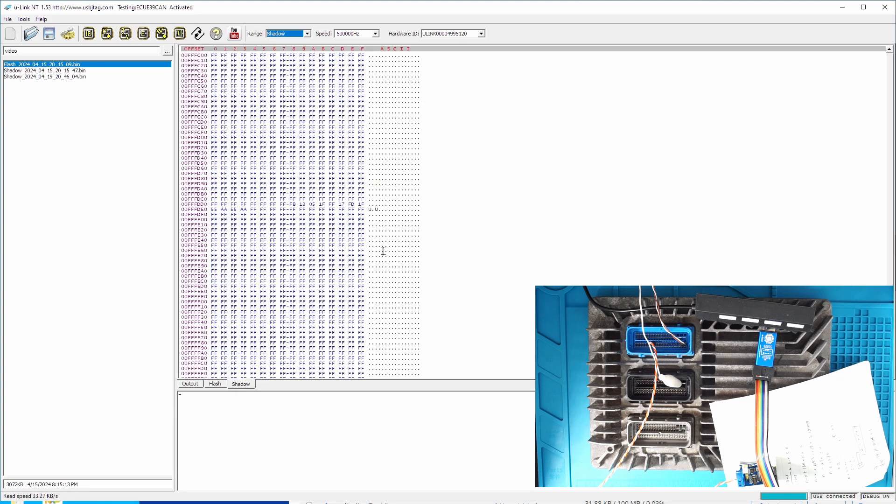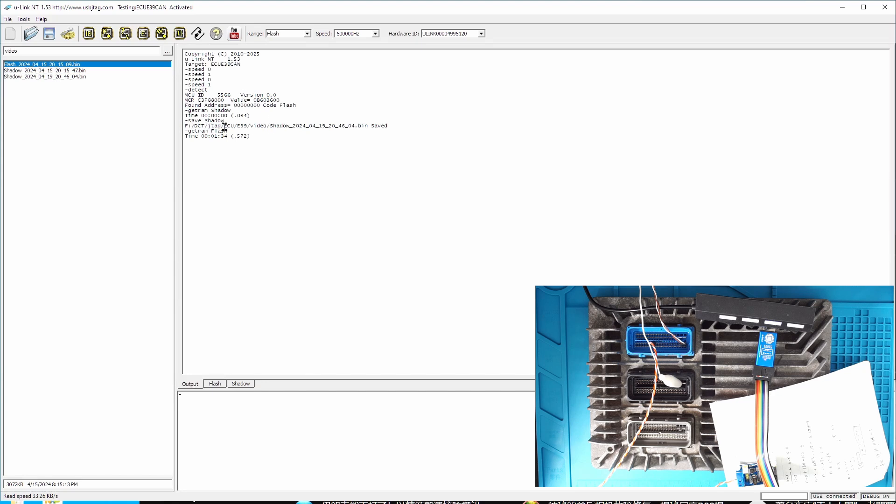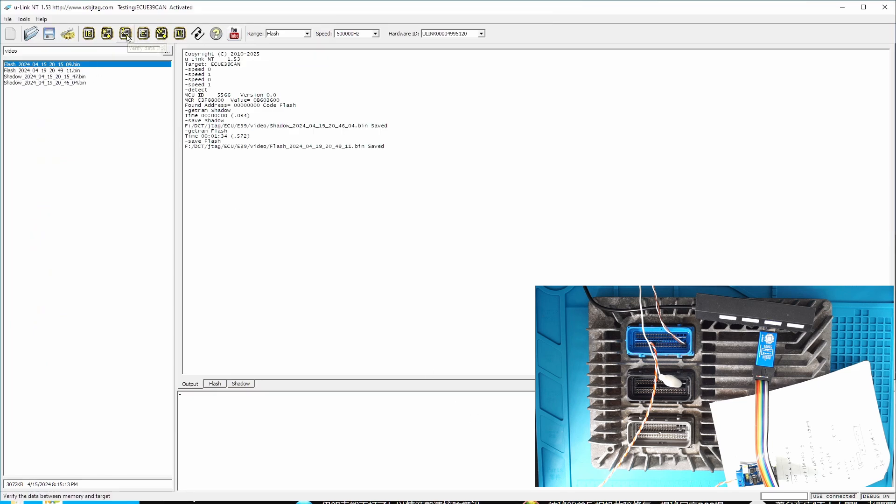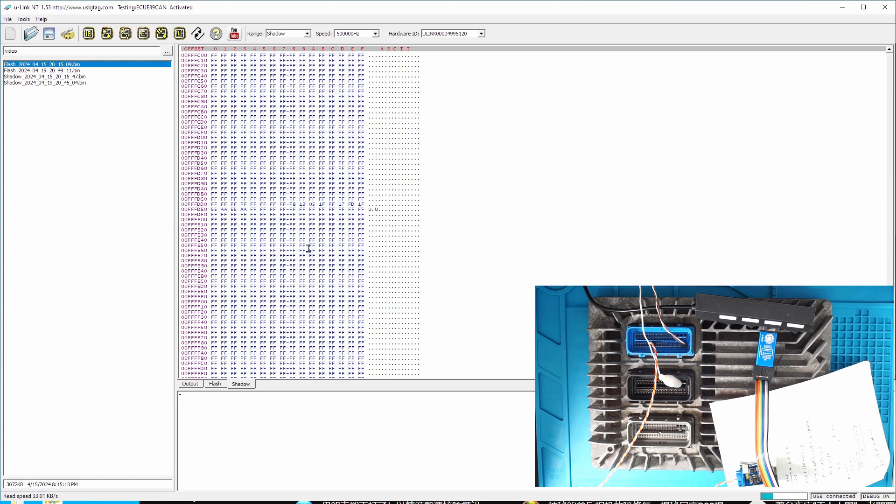You should not try to mess around with the shadow memory — the shadow memory is very crucial. This is the flash we read, and here we have all the flash. Let's save it as today's date. Then we can verify one more time to make sure two reads match. If this is the first time you use this software, I highly suggest you do not erase and program right now until you make sure the backup is correct. Once you have a good backup, we can fix it no matter what. You can kill this device easily if you mess up with the shadow — I've done it several times, so don't try.